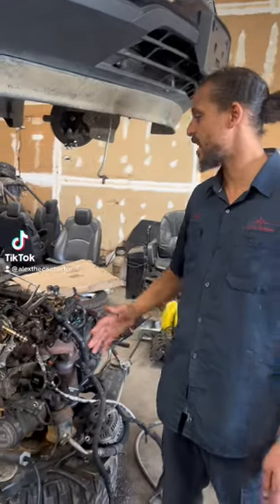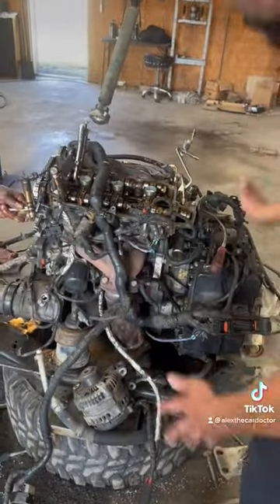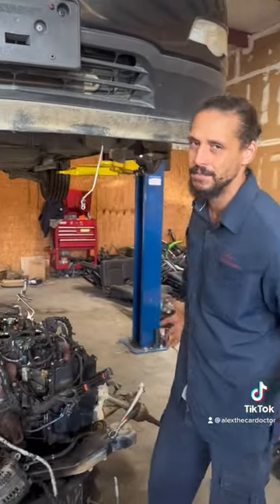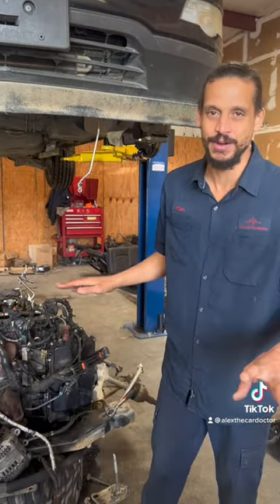This is why a timing chain job on the Chevy Traverse is so expensive. What you're looking at here is the engine cradle along with the transmission and engine. The proper way to do this is to drop everything at the bottom. Yes, it can be done inside the car, but I've done it once and never want to do it again.